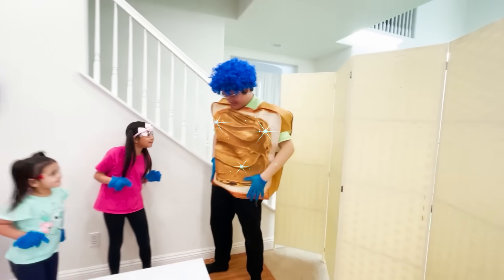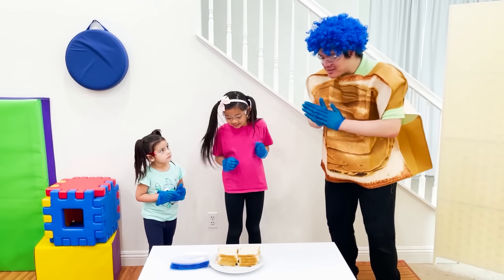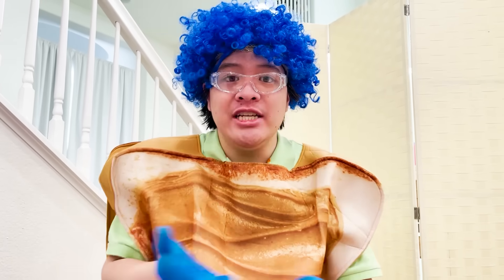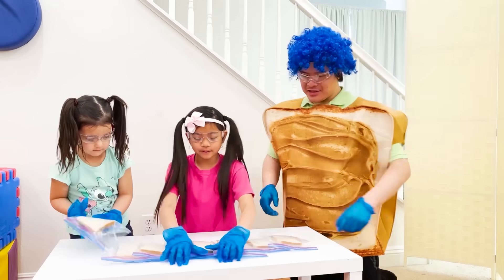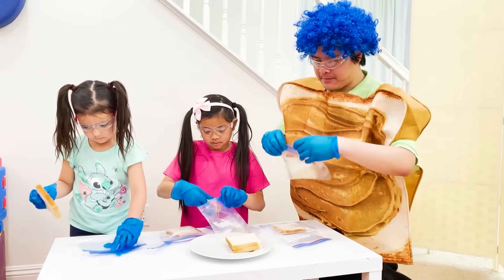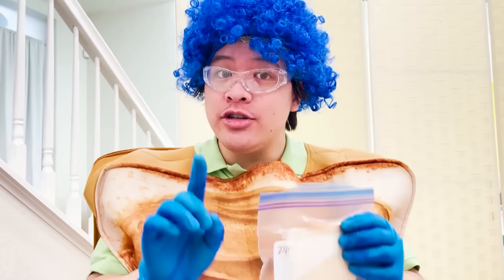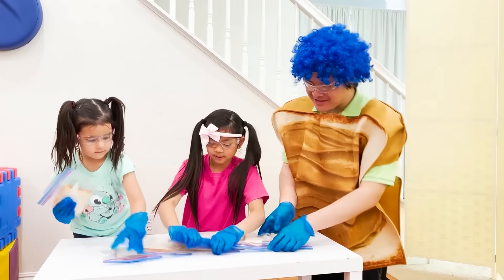Whoa. Cool. Your outfit's so cool. Thanks, Emma. Now let's sit down and get to this experiment. This bread is fresh, meaning there's no mold. Now we're each going to put a slice of bread into these bags. You ready? Amazing. Let's do it. So you bag it like this, and then you guys zip it up. We're done. Look. Nice. Now we can move on to the next part.